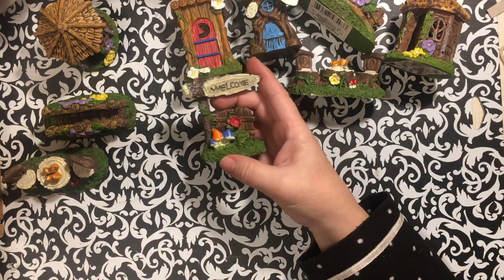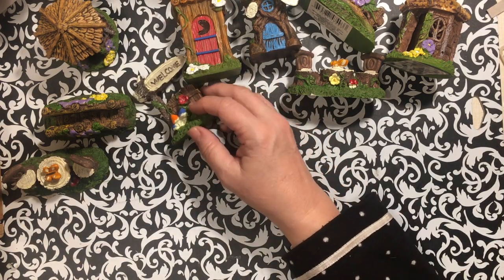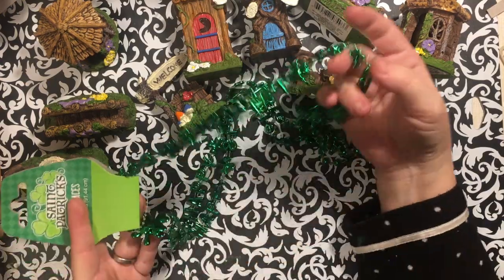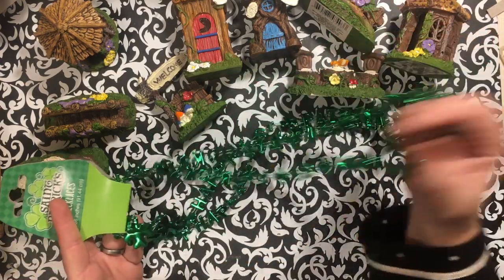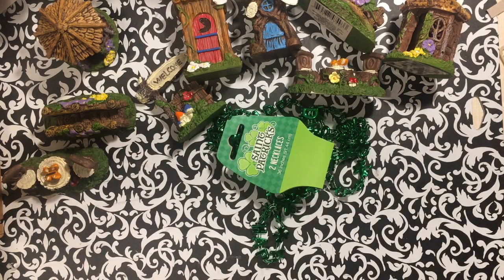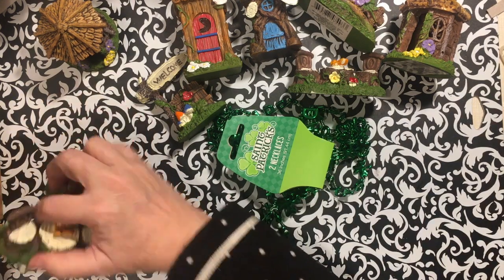Those are for her, and that one is for the gnome garden. So I'm going to do a fairy one and a gnome one. They had some St. Patrick's Day necklaces, and I have some happy mail to do, so I got those for the happy mail. Okay, let's put all those back in the bag very carefully.